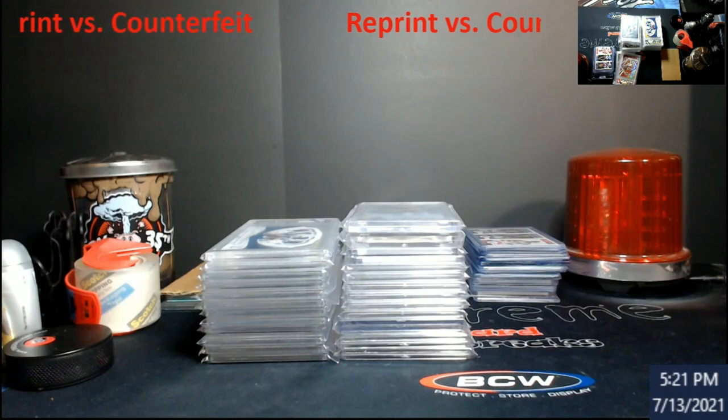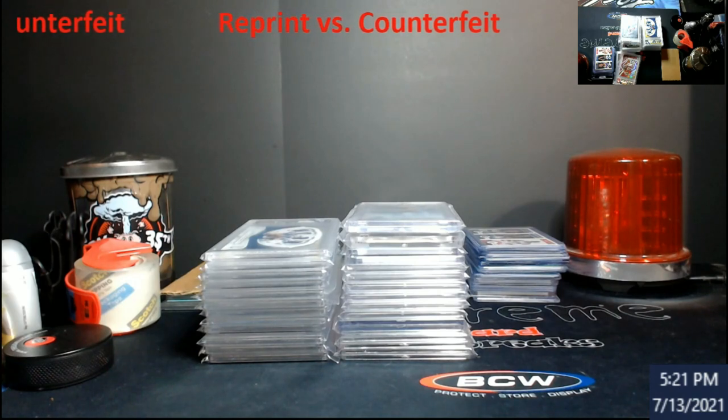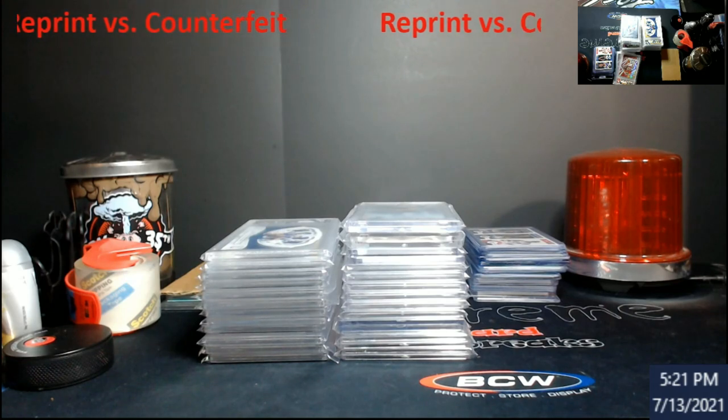Something that was brought to my attention by a few people is talking about the difference between a reprint versus a counterfeit reprint. It's actually a good topic, and I'm going to jump right into this — hopefully I hit everything I did originally in these videos because my notes are all gone.